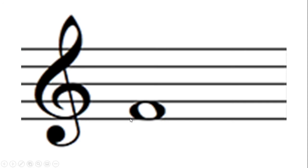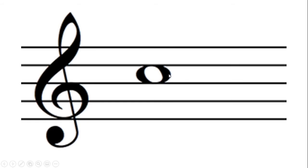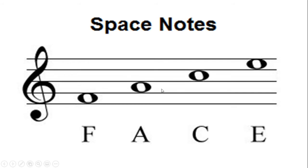We're going to look at these whole notes on the staff. The first space is always F — you always start from the bottom and go up. The first space is at the bottom, and notice the whole note takes up from the top of the space to the bottom of the space. The first space is F, the second space is A, the third space is C, and the fourth space is E.